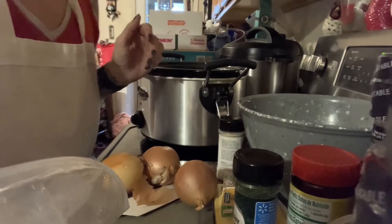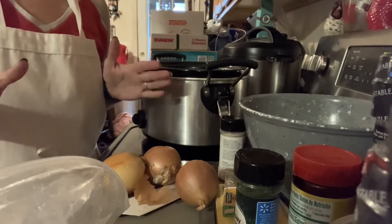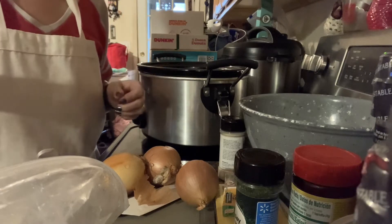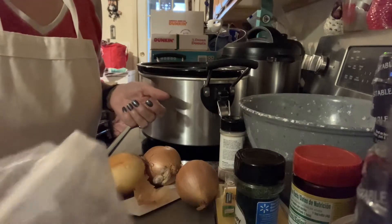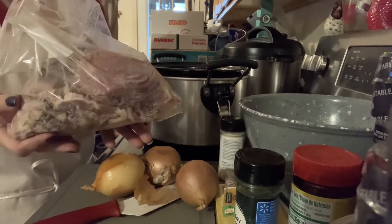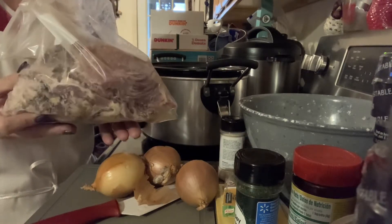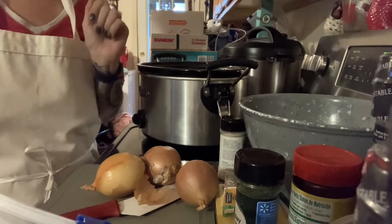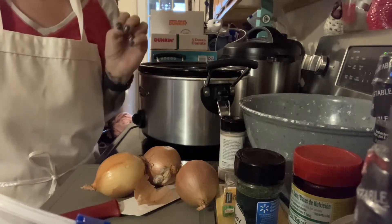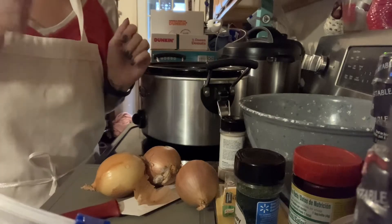Hi everyone, welcome to another episode of Everything Spice. My name is Tanya. Today on the show, we are repurposing our Christmas ham. Do you have as much ham as I have? This is just a little bit of what I actually have - I got a ton of ham left over from Christmas. I am going to make two different meals: ham and beans, and a ham loaf. So join me on Everything Spice while we repurpose our ham.